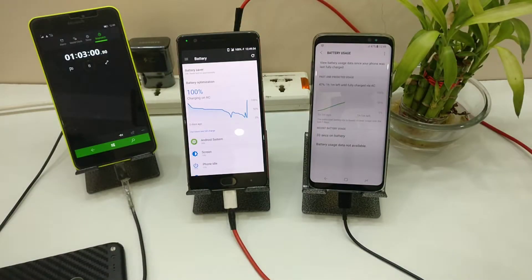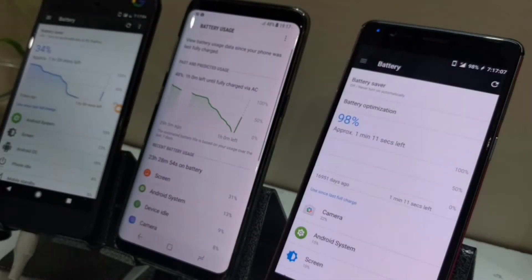I also carry other phones like the Pixel, the Brilliance 3D, and some Lumia phones, and they all work pretty much fine. A few days back I also showed a charging time test between the Galaxy S8, the Pixel, the Nexus, and some other phones.